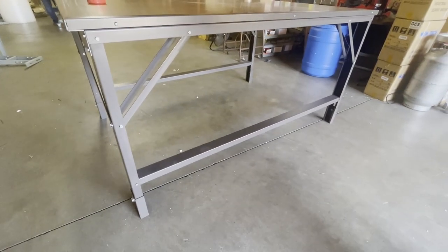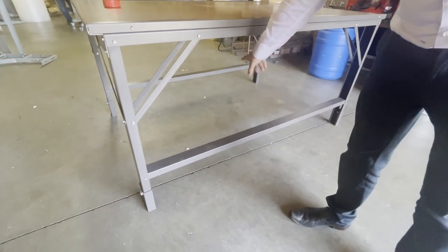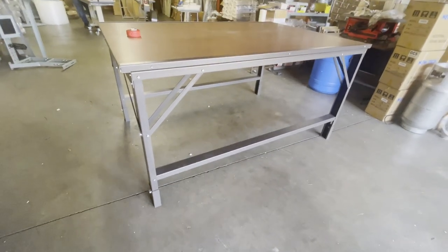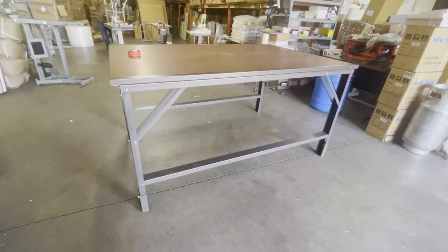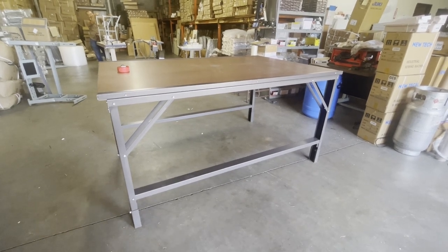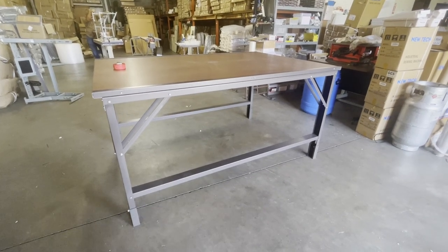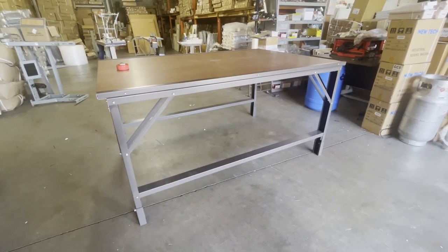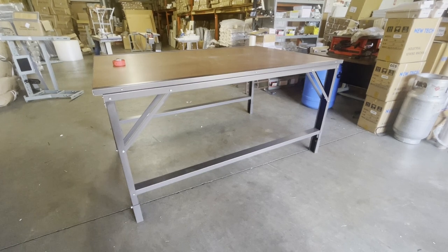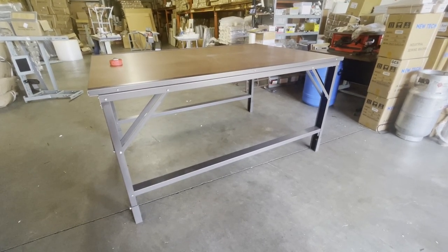The plywood sits on one bracket on one end and the other bracket on the other end, giving you a shelf to keep your fabric rolls or whatever you need. Extra heavy-duty — look at this beauty! People ask me if it comes in other colors. No, but I've seen people buy it and paint it pink, purple, blue — honeymoon colors, I don't care! Anyway, this is David from goldstartool.com. You can find this under cutting room tables on our website. Thank you for watching and have a golden day!